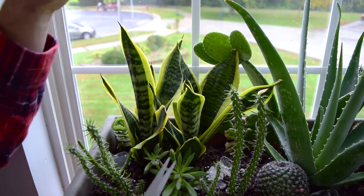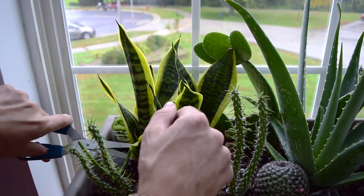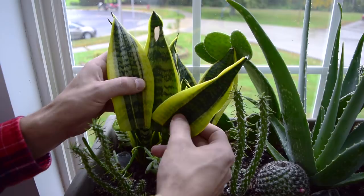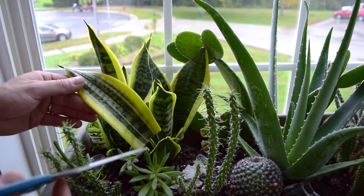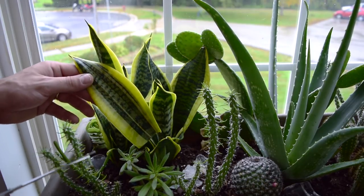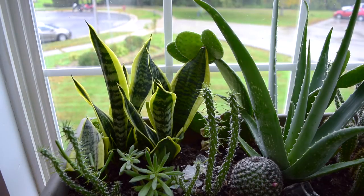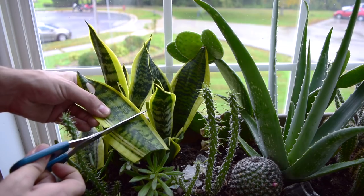I'm going to take a couple more cuttings — just like that — and then one more from this leaf here. Here are our three cuttings. With these, what you can do is cut them into segments at least two and a half to three inches long per segment. We're just going to cut this one in half, just like so, and the same thing with another cutting — just cut it right in half.